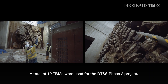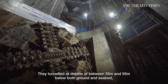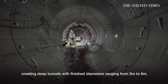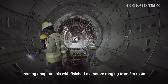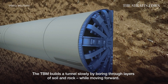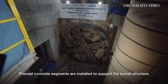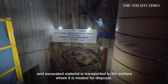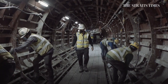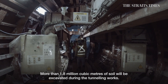A total of 19 tunnel boring machines were used for the DTSS Phase II project. They tunneled at depths of between 35 and 55 metres below both ground and seabed, creating deep tunnels with finished diameters ranging from 3 to 6 metres. The tunnel boring machine builds the tunnel slowly by boring through layers of soil and rock while moving forward. Precast concrete segments are installed to support the tunnel structure, and excavated material is transported to the surface where it is treated for disposal. More than 1.8 million cubic metres of soil will be excavated during the tunnelling works.